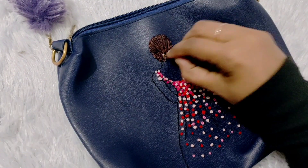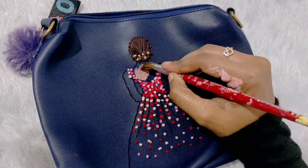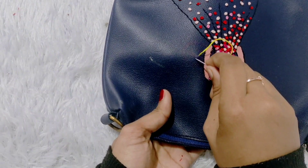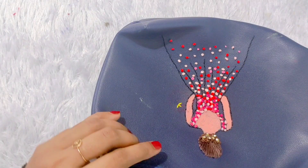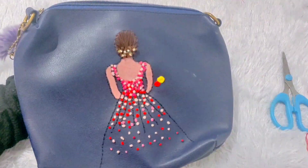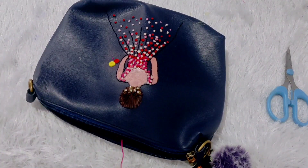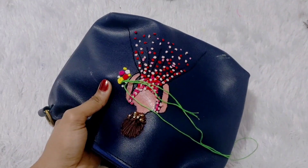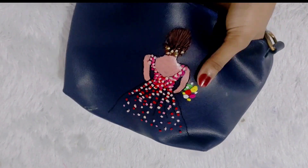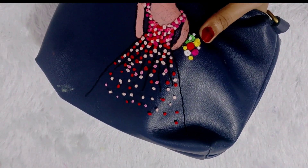Let's make a look at the hair. Let's take a look at the skin. Let's make a look at the yellow color. Let's make a look at the red, a rose color. Let's make a little white.